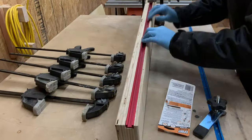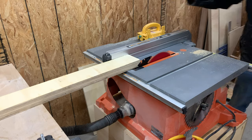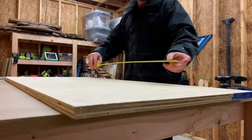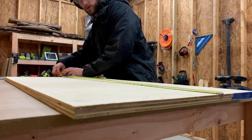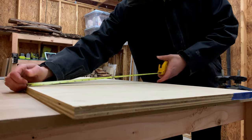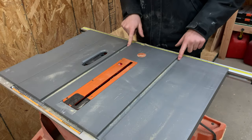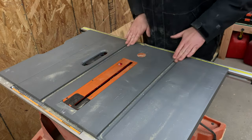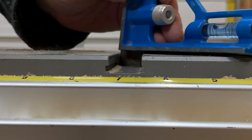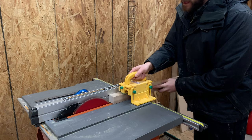Once the t-track was clamped in, we set it aside and trimmed our back fence to final size on the table saw. With the fences taken care of, we grabbed a larger sheet of plywood for the base of our sled — the scrap happened to be the exact size we needed, but you can always trim it to the length and width you need. The first order of business is to make some runners that will fit into the slots on the table saw. We grabbed some scrap hardwood — in this case maple — figured out how deep the slots were, set our table saw fence to that exact measurement, and ripped some pieces.